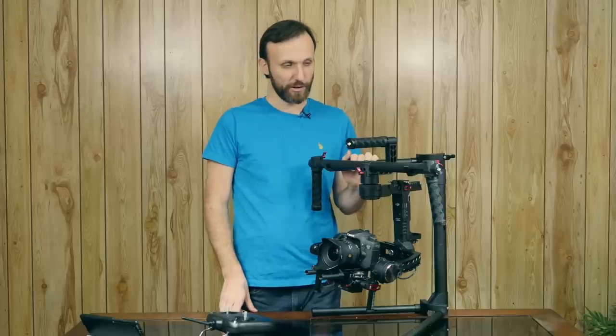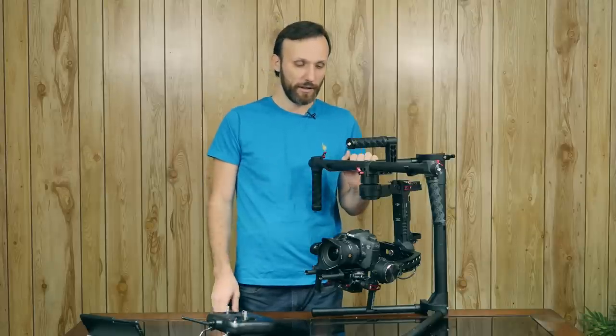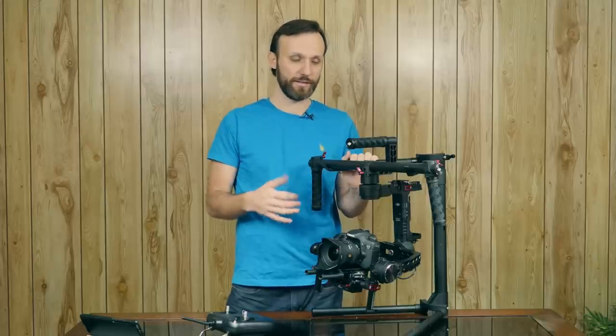My experience with it so far — like I said, I've used it on only one job, and I spent maybe three days before that testing it and setting it up. When it works, it's great — it really produces nice, smooth shots.